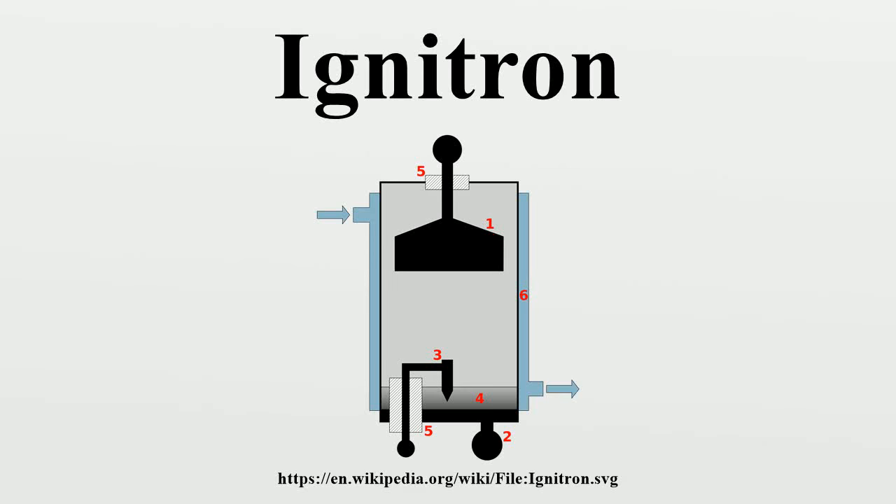An ignitron is a type of gas-filled tube used as a controlled rectifier, dating from the 1930s, invented by Joseph Sleepy while employed by Westinghouse. Westinghouse was the original manufacturer and owned trademark rights to the name ignitron. Ignitrons are closely related to mercury arc valves but differ in the way the arc is ignited. They function similarly to thyrotrons.